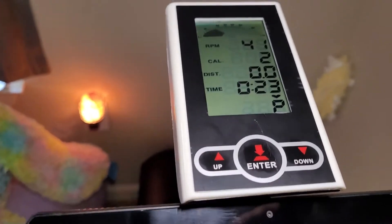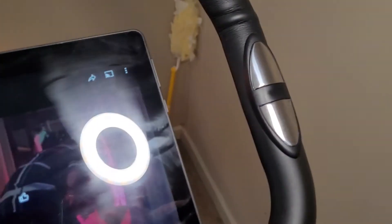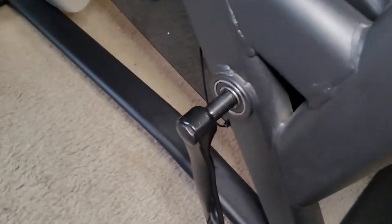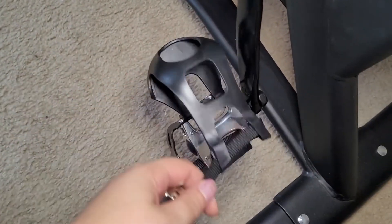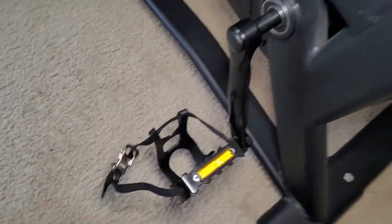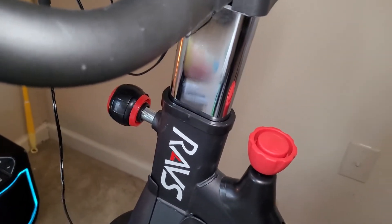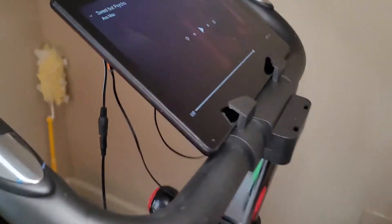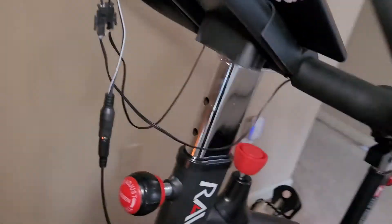Normally, it shows you a pulse whenever you've got both hands down on these sensors here. I should note that the pedals have stirrups on them for safety. The seat is fully adjustable, as are the handlebars, so it really should be able to accommodate a wide range of sizes and weights.